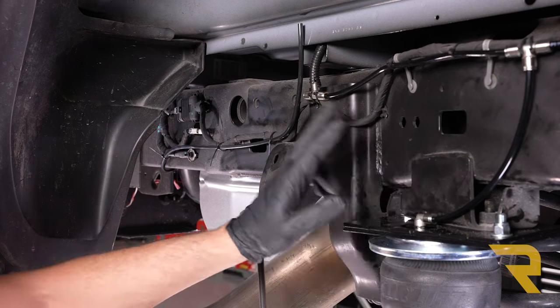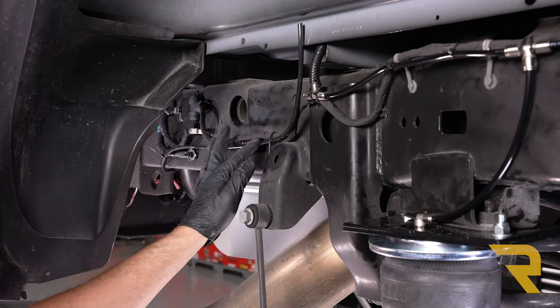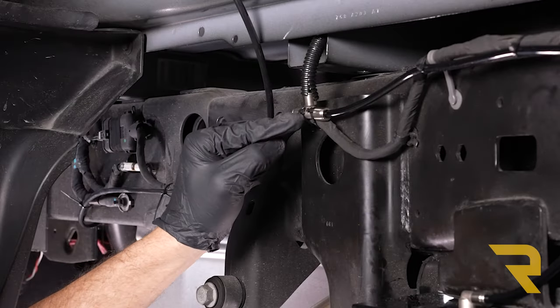Here we are back next to our airbag at the tee fitting we've been working towards. I've already run the tube along the frame and loosely secured it with zip ties. Next we cut it into place, push it into the tee fitting, and snug up all our zip ties.